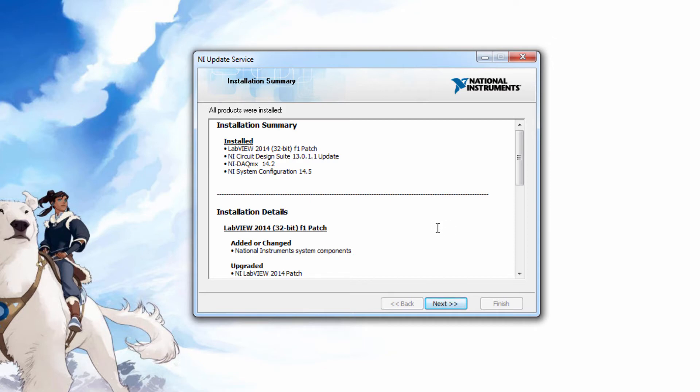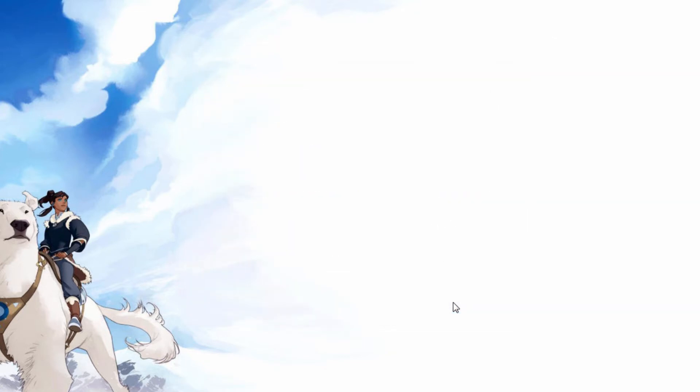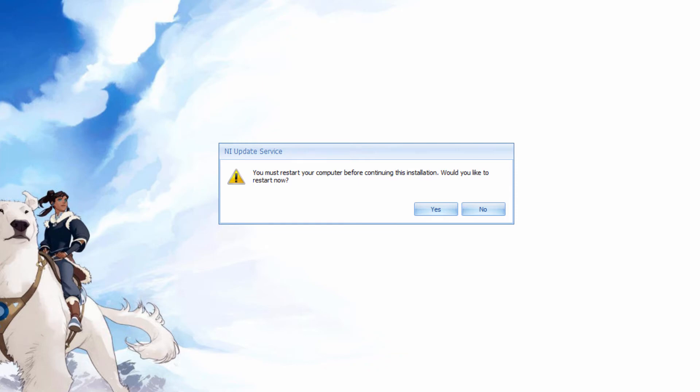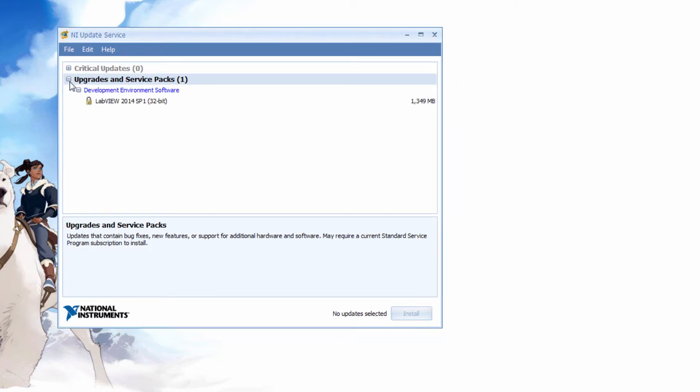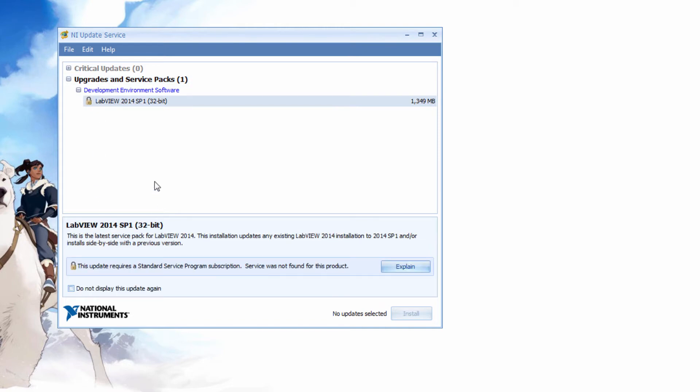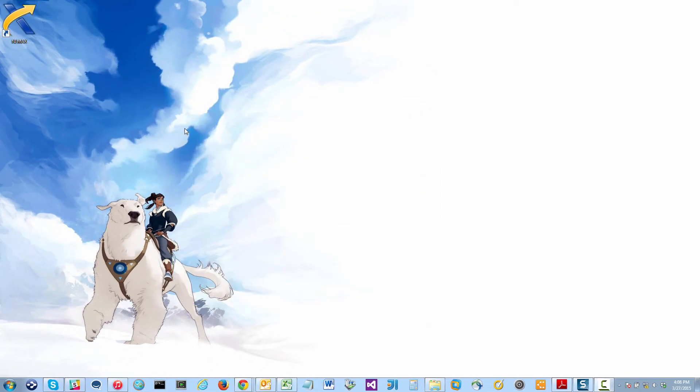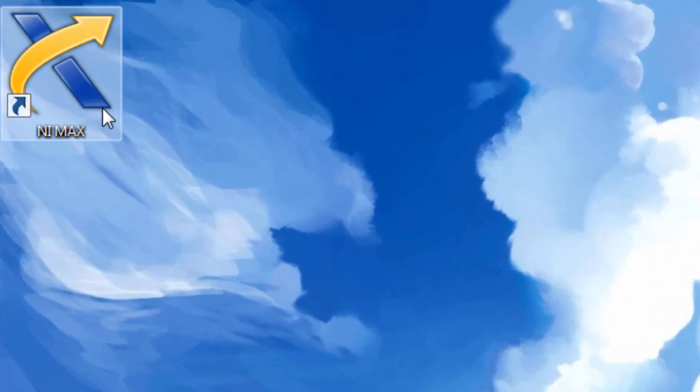I finally got it done. Click next, and I need to restart my computer again. After that final reboot, I get this screen. I left it here and I guess there are some more upgrades, but this is an upgrade I don't qualify for because I have a student edition. So I think I'm good. Now at this point I have NI MAX on my desktop, so I guess I'll start there.